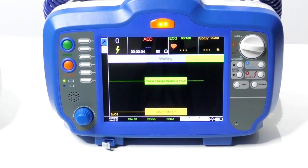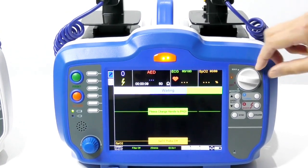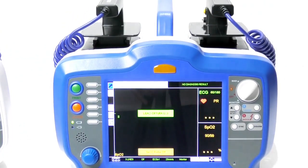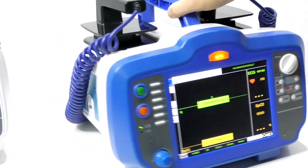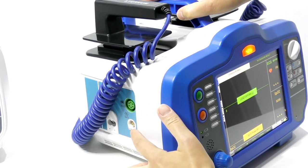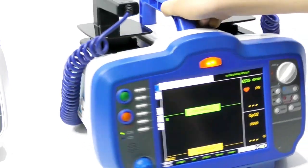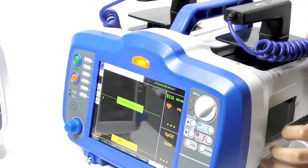For AED mode, you need to change the handles to AED pads. There is also a printer here to print the report.